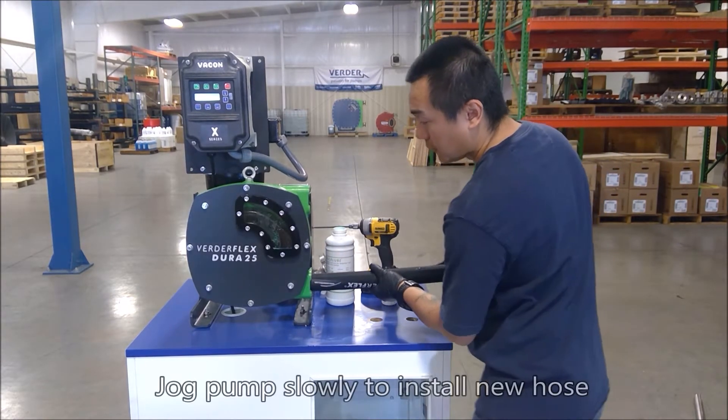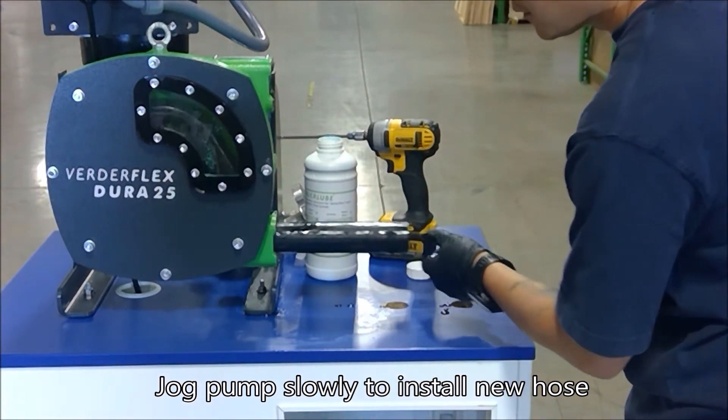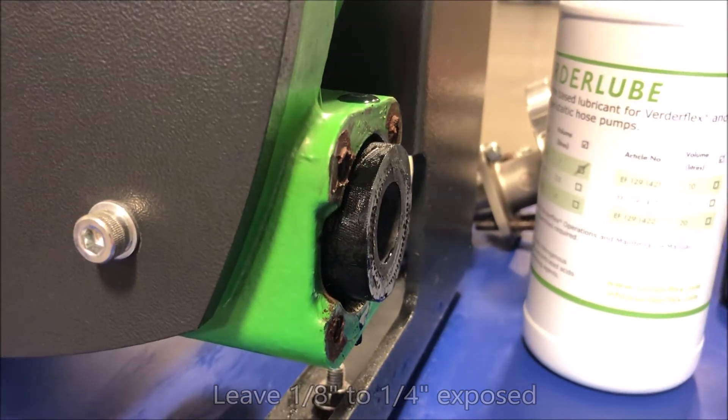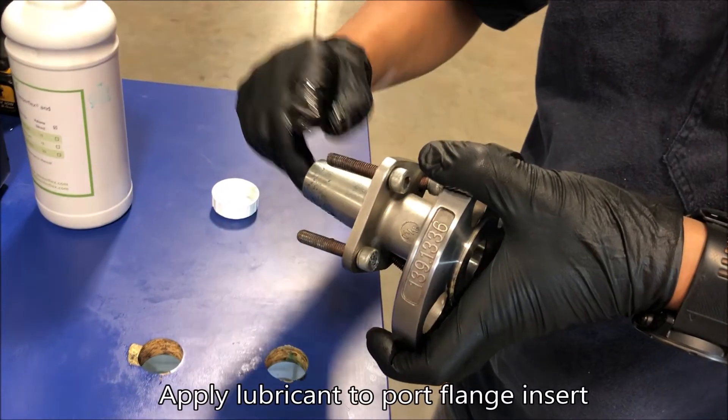Insert the new hose into the pump port and slowly jog. Allow the pump rotor to draw the hose into the pump housing, leaving about 1/8 to 1/4 inch of hose exposed at the port.